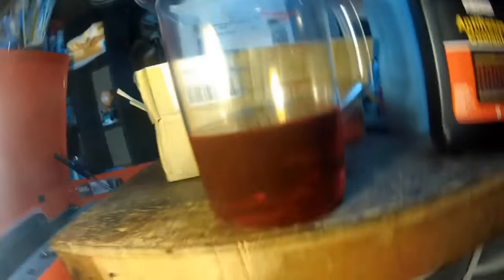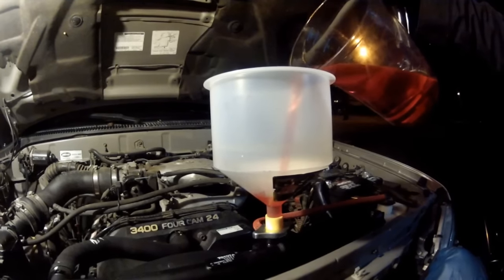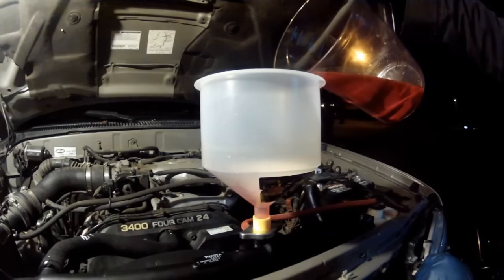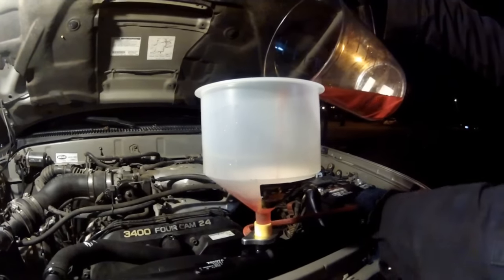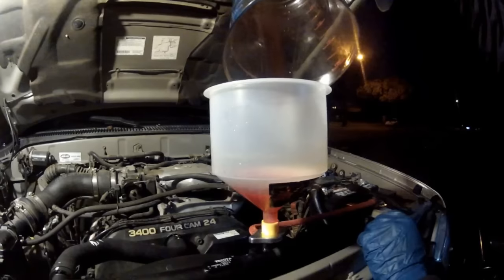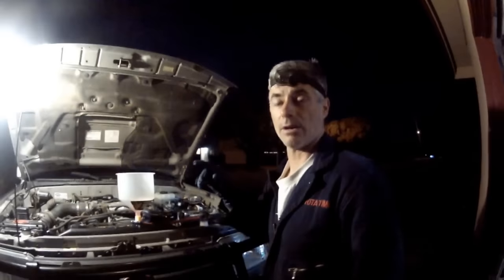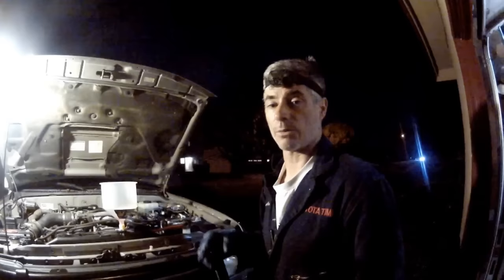We're going to add one and a half quarts of pure concentrate coolant. It's dark out — we started this kind of late. We now have our quart and a half of pure concentrate coolant to mix with the quart and a half of distilled water that's still in the system. Now we're going to top off the rest of the way with the 50/50 mix.